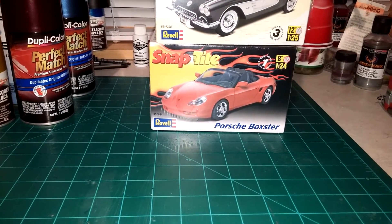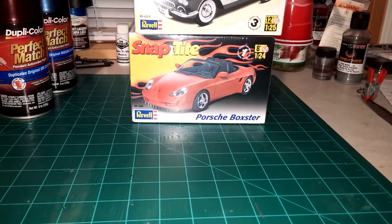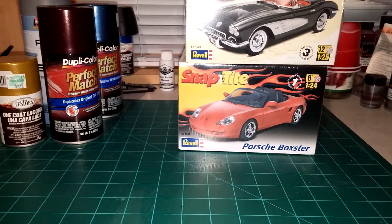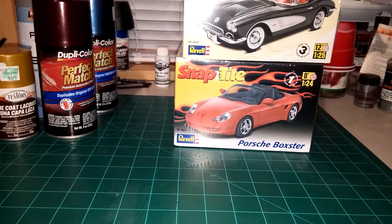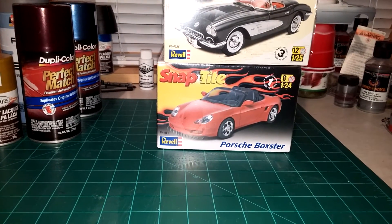I'm not knocking Testors or Model Master - I really like that stuff and I do use it. But at $5.79 a can, you might only be able to do two bodies out of one of those cans if you're careful. We all know the cost of things is getting out of hand, especially the kits.